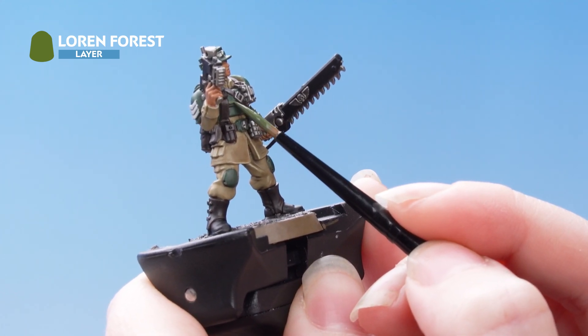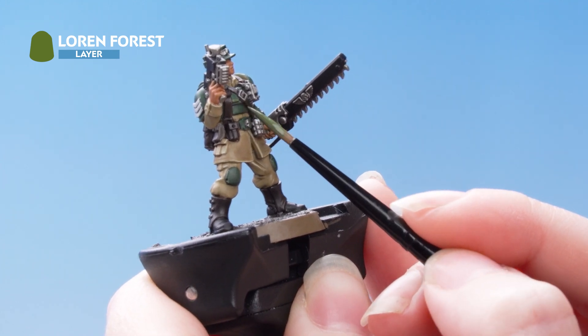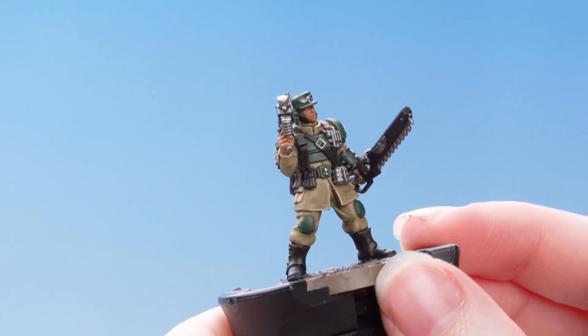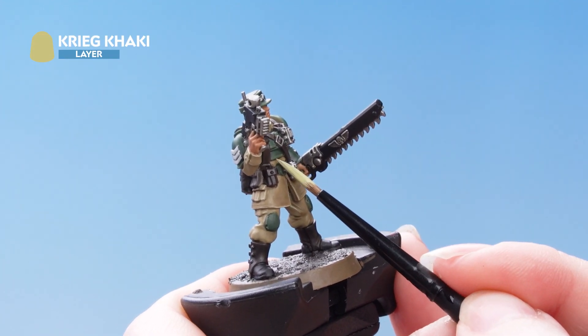If you do make any mistakes, don't worry — you can always just tidy back up with some Vulkan Green. Next we're going to do a thinner edge highlight with Creed Khaki. This doesn't need to pick out every single edge, it just needs to get the most prominent ones.